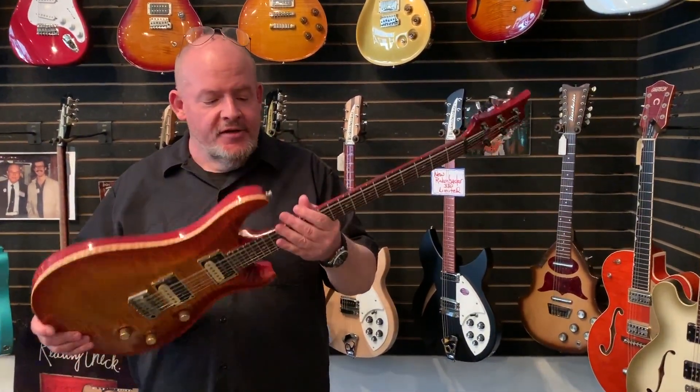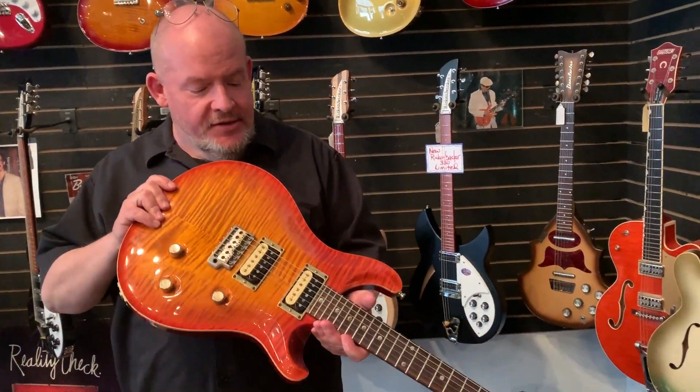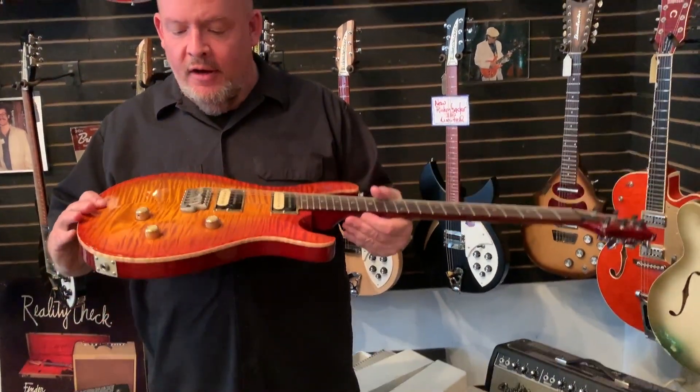We got this from a very good customer of ours who traded it on another PRS. It's in great shape. It has its original case. Plays like a dream. Pretty wonderful guitar all around.